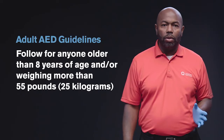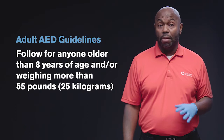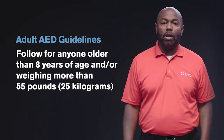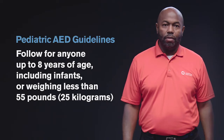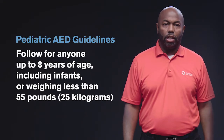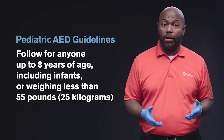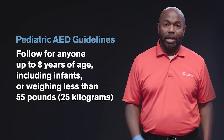When using an AED for children and infants, follow the appropriate guidelines for their age and/or size. For anyone older than 8 years of age and/or weighing more than 55 pounds or 25 kilograms, follow adult AED guidelines. For anyone up to 8 years of age, including infants, or weighing less than 55 pounds or 25 kilograms, follow pediatric AED guidelines.